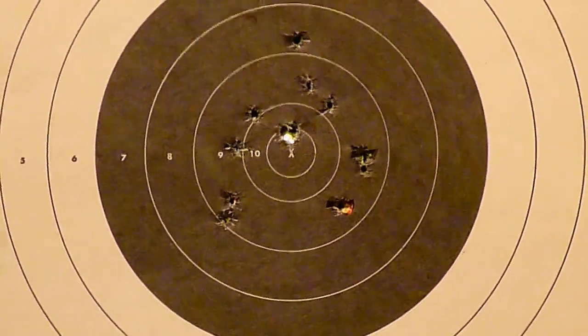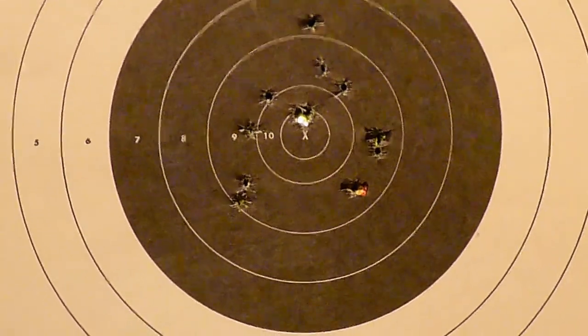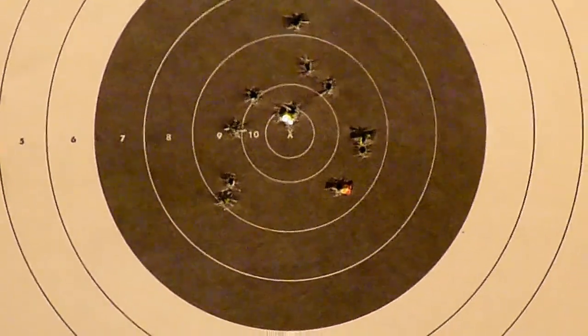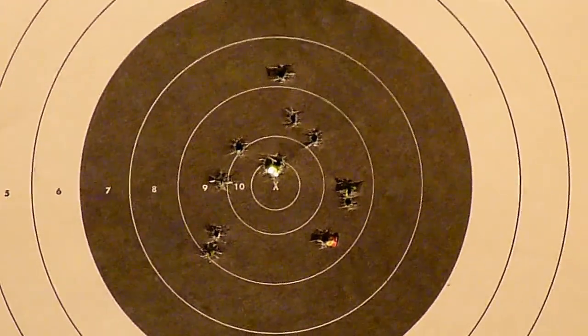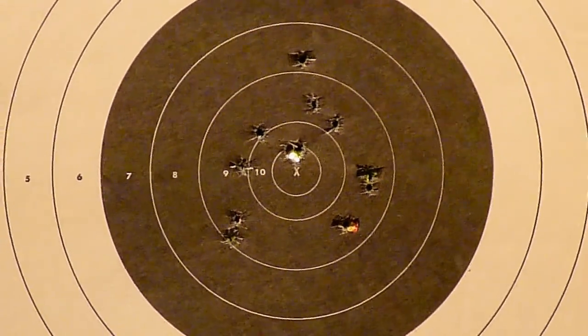I don't know if it's just me — I'm kind of all over the place — but like I said, I'm just trying to get used to the trigger. Not too bad though, pretty decent groups.